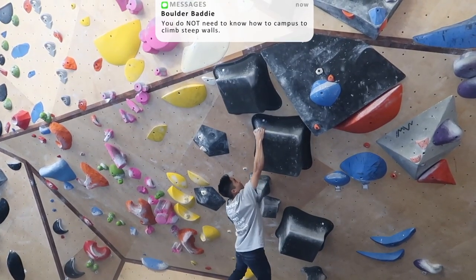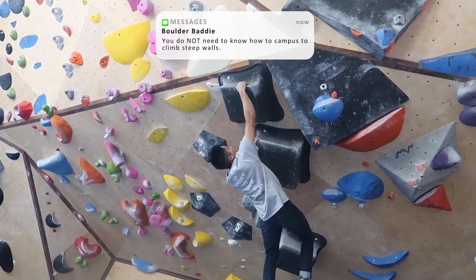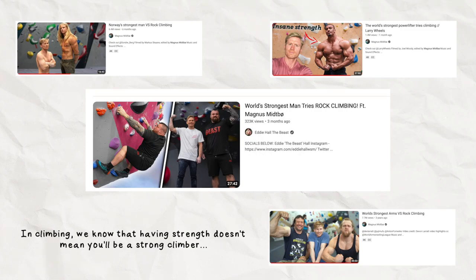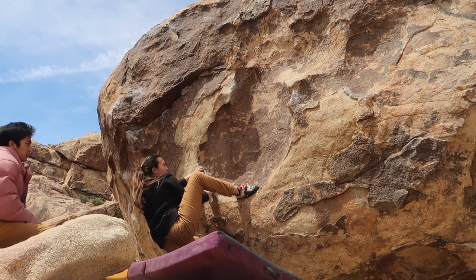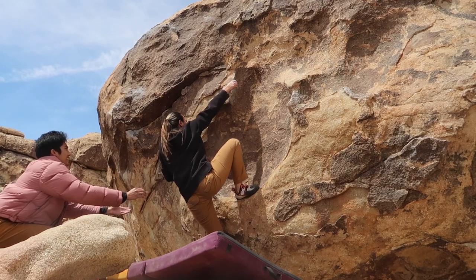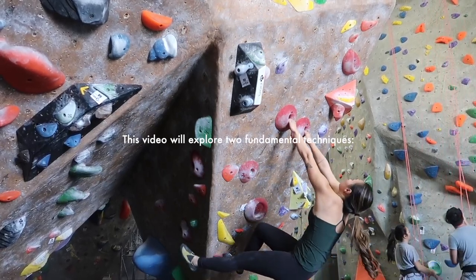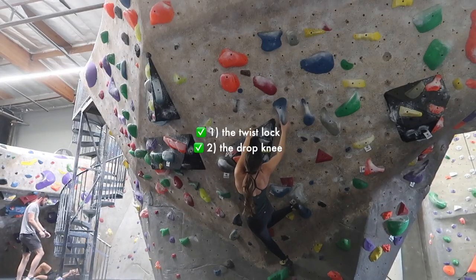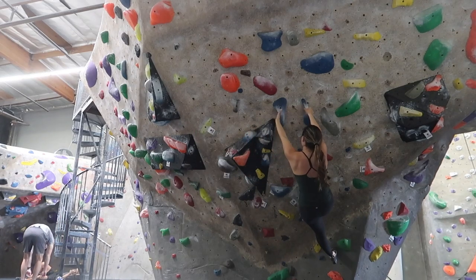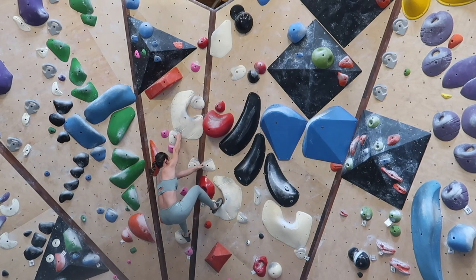There's a huge misconception that steep wall climbing requires tremendous upper body strength and the ability to campus. In climbing, we know that the strongest person won't necessarily make a successful climber; rather, a person with technical knowledge and the skill to apply this knowledge will be a successful climber. This video will explore two fundamental techniques — the twist lock and drop knee — which are lower body based techniques that beginner climbers will need to succeed in steep wall climbing, especially as their upper bodies and grip strength are still developing.